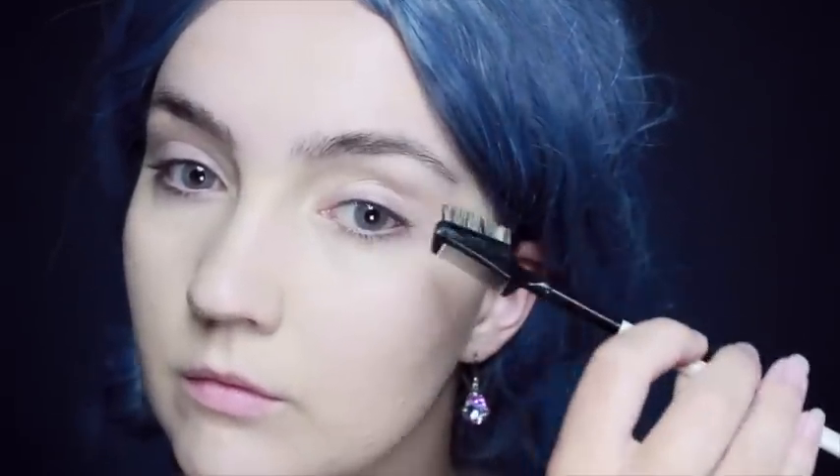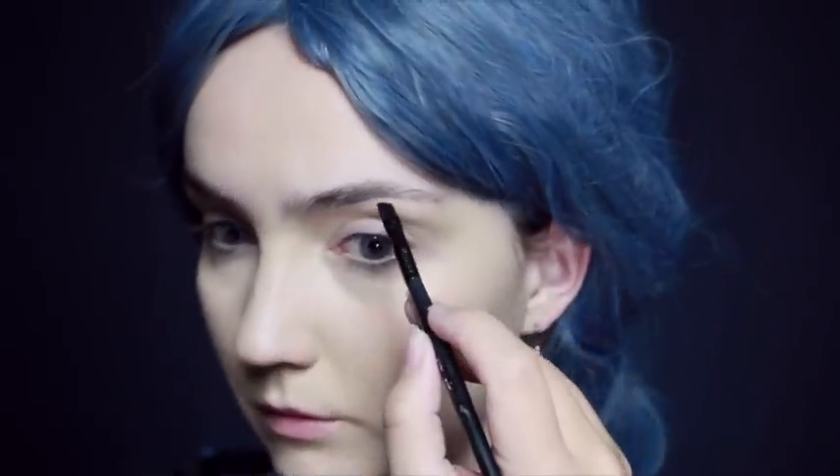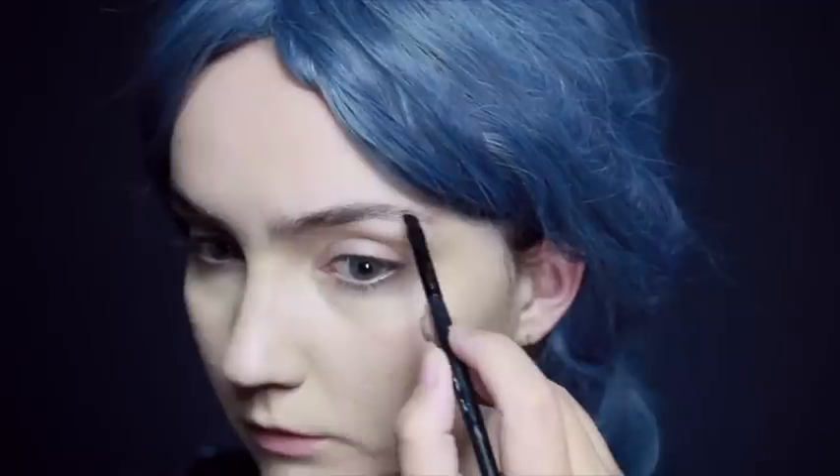After that I'm going to be using some grey lenses, and the first thing I'm going to do is start filling in my brows. I'm going to brush them into shape and then fill them in where they need to be.